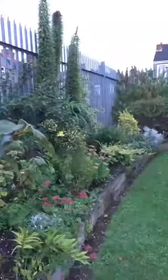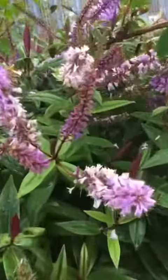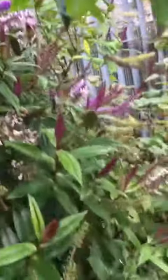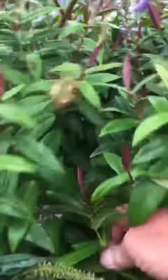I'm standing in front of this hebe — absolutely gorgeous thing. This is the second flowering it's done this year, but there are lots of shoots, if you look down here, that aren't flowering now. Those ones, if you take them off — let me take one of these off for you.